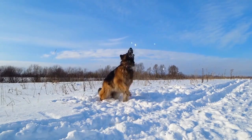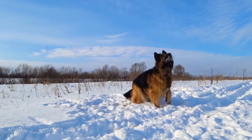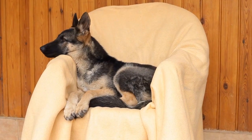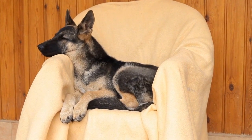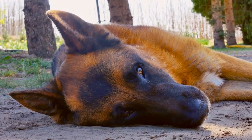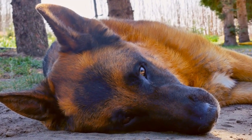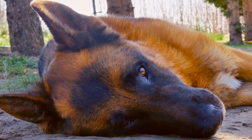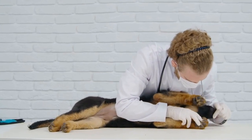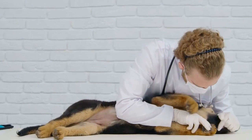Conclusion. German Shepherds are beautiful and intelligent dogs that deserve special care, especially during colder months. Providing them with a dog sweater not only keeps them warm but also offers protection and comfort. Creating a DIY dog sweater can be a wonderful way to express your creativity while ensuring your German Shepherd stays cozy throughout winter. So, grab an old sweatshirt, follow our guide, and make a personalized sweater for your beloved German Shepherd today.